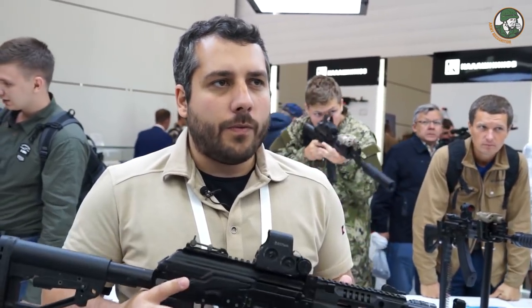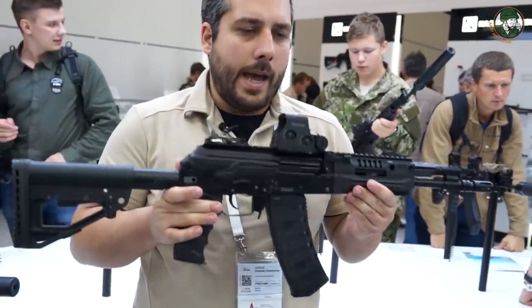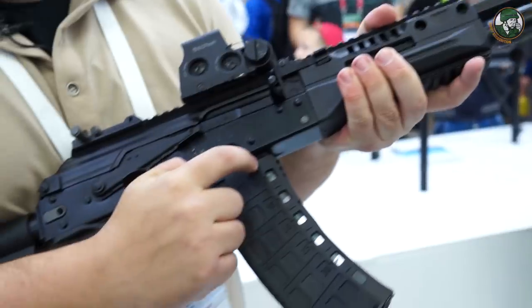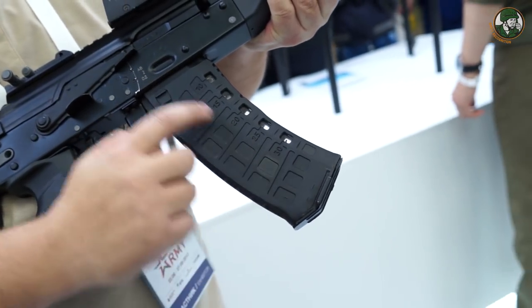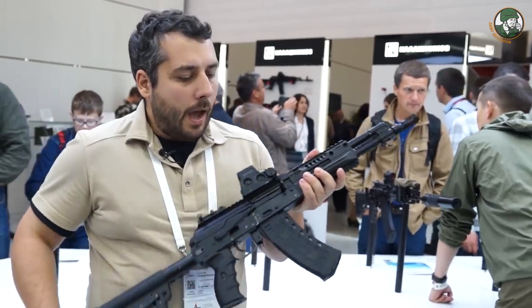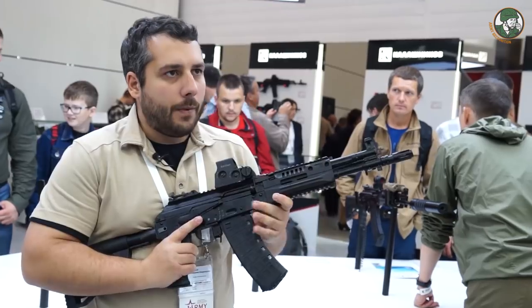The AK-12 is in 5.45, and the AK-15 is in 7.62x39. Obviously we need a shorter version for special forces, for special tasks. This is the AK-12K, which stands for Korotky — or Kurz in German. You can see the new magazine with transparent windows so you can see how much ammo is left. It's in production already.